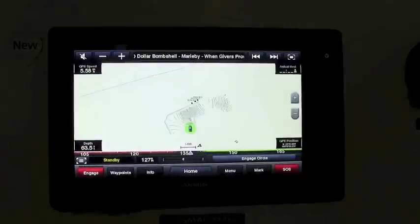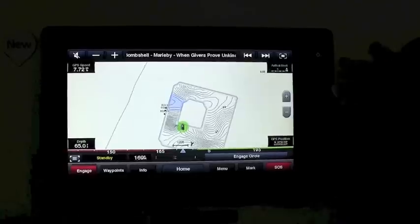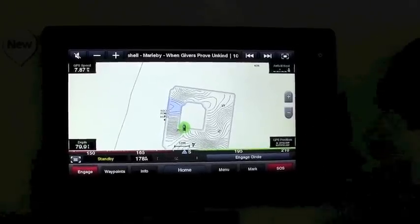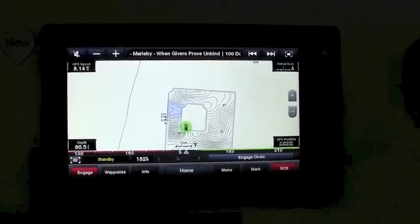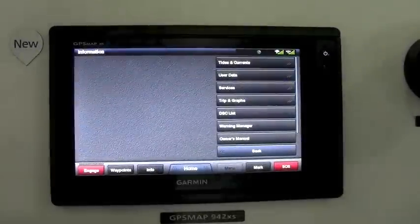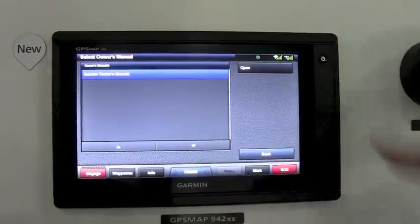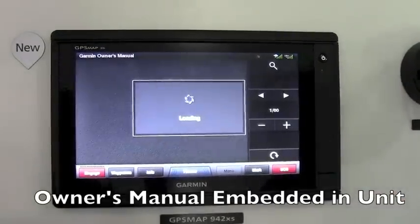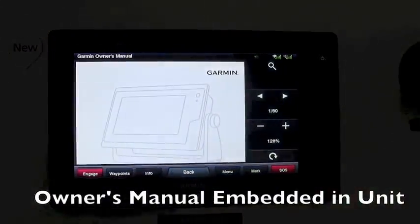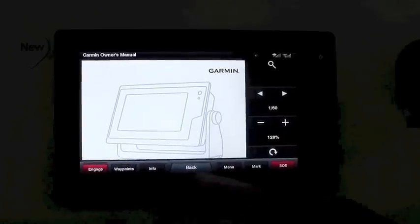Now I've totally customized my chart page to give me a lot of information right at my fingertips. Another neat feature: select Info > Owner's Manual, and we actually embed the owner's manual into the unit itself, making it easy to reference any information in the future.